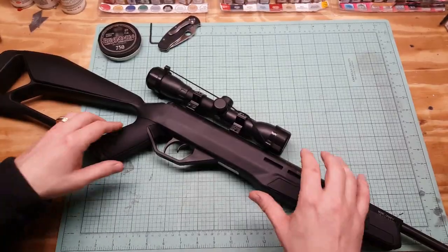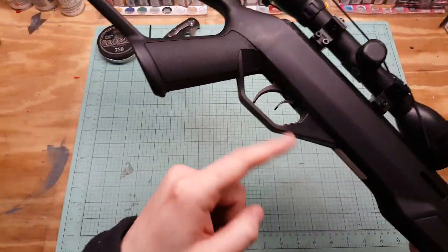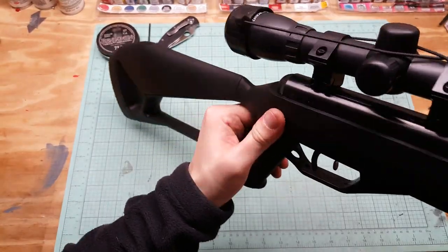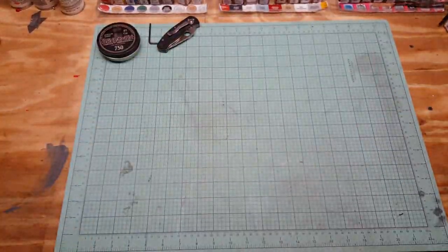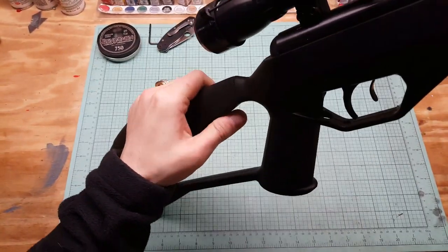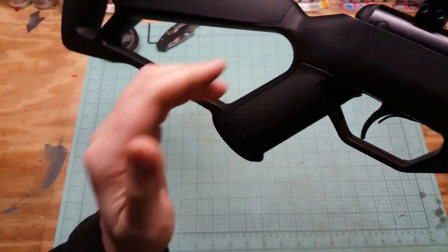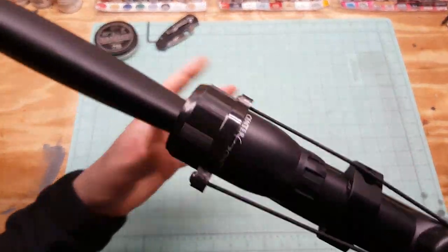The cocking effort is fairly easy. There's one thing I don't like about it - and there's your safety: forward is fire, back is safe. Now on a lot of guns like the Hatsan, for example, when you break the barrel that puts it in safe. On this one it kind of doesn't - it's still in fire. You'd be live and you'd have to physically pull it back to put it on safe. I don't like that.